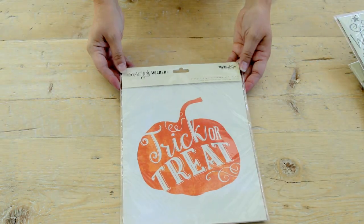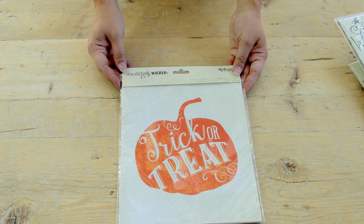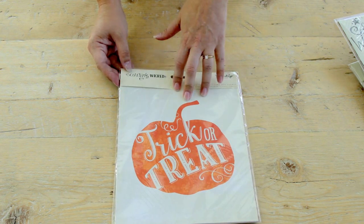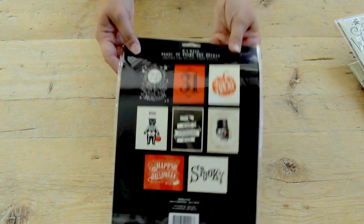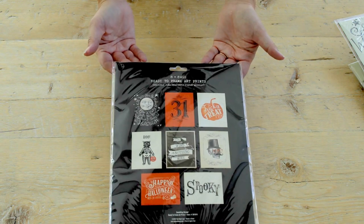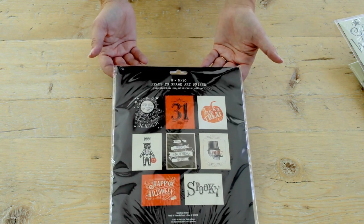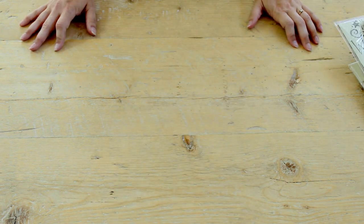The last thing, and one of my favorites, is our set of 8x10 prints all ready to go. You could use them in paper crafting and scrapbooking, or you could simply frame them and hang them on your wall for Halloween decor. You can see each of the different prints on the back right here. And that is our Something Wicked line, coming out in fall 2015.